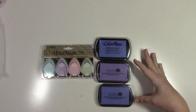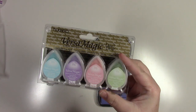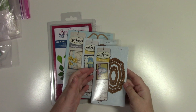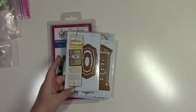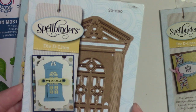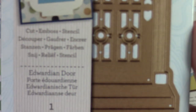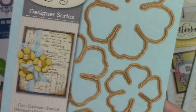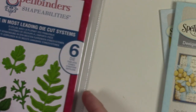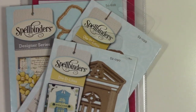Ink bag: I have three different purple inks and some VersaMagic drops. Spellbinders die set: Spellbinders Delight, Fancy Label Tag One, Die Delights, Door die, Designer Series Shabby Posies, and Foliage — four Spellbinders dies.